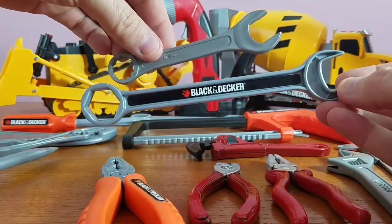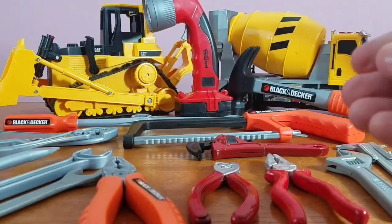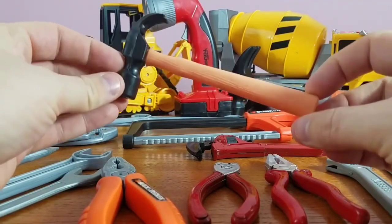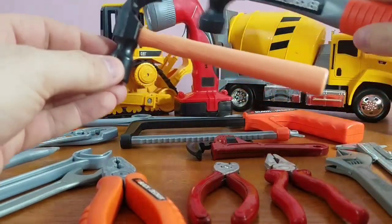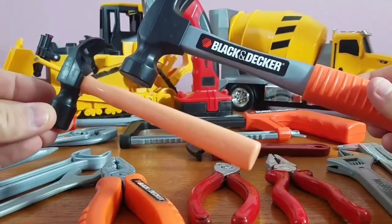Look at how big it is compared to this wrench — it's huge! Now we have our small hammer. Look at the size of this little guy — this one's tiny for little jobs, and this one is big for big jobs. Little, big!